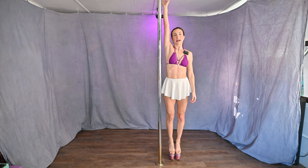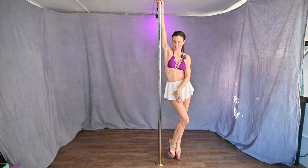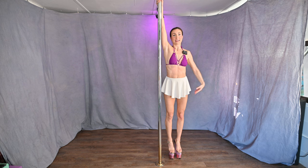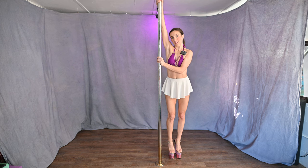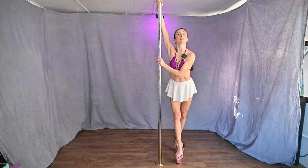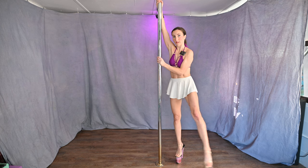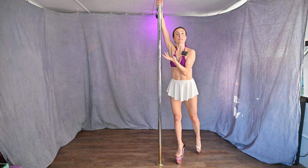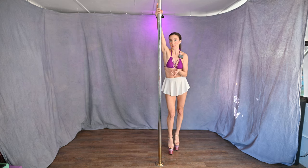You start by bringing your inside arm high. You don't need to wear shoes for this — it's optional. Outside arm will come across as you spin. You take a step with your inside leg. The outside leg comes in front of the pole on the calf muscle. Just like when we climb the pole, your legs will be similar.